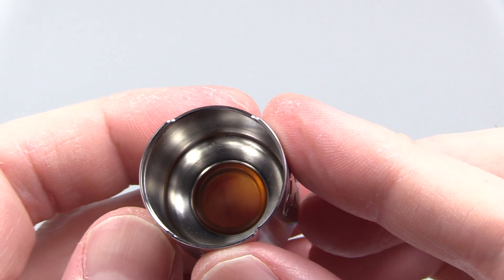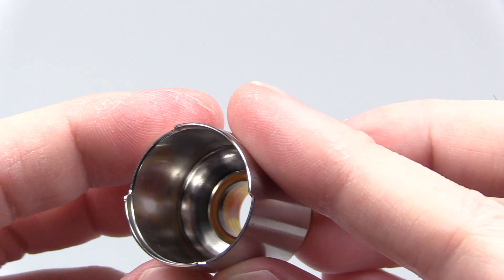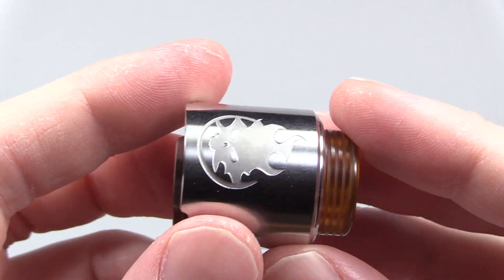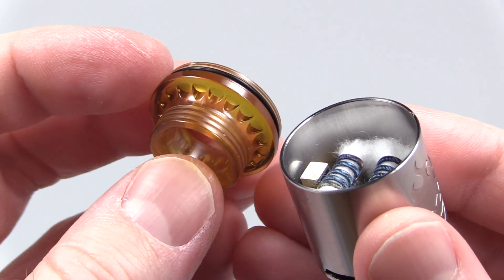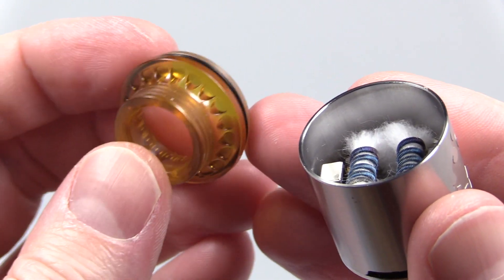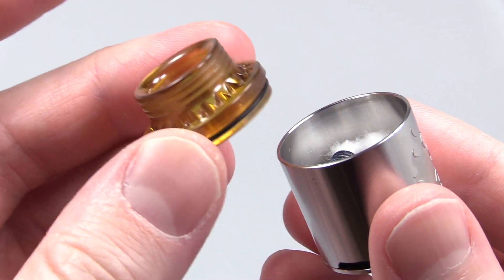Here's the inside of the top cap — got that conical shape thing going on in there. You got these notches on each side, and that's for the bottom adjustable airflow, which I'm going to show you in a second. You got the Phobia logo engraved into the barrel. Here is the chuff cap — I got my builder in there. I'm digging the chuff cap. I'm digging the barrel. I just like the airflow I get off this chuff cap.